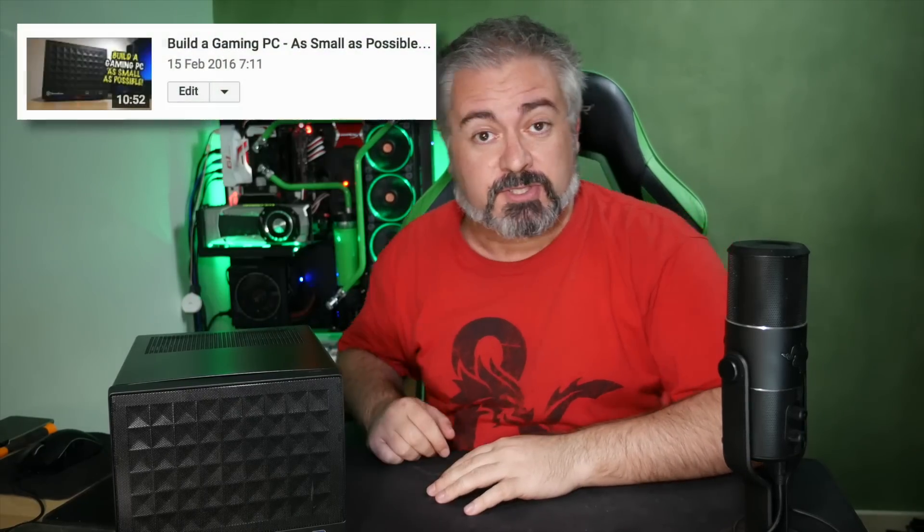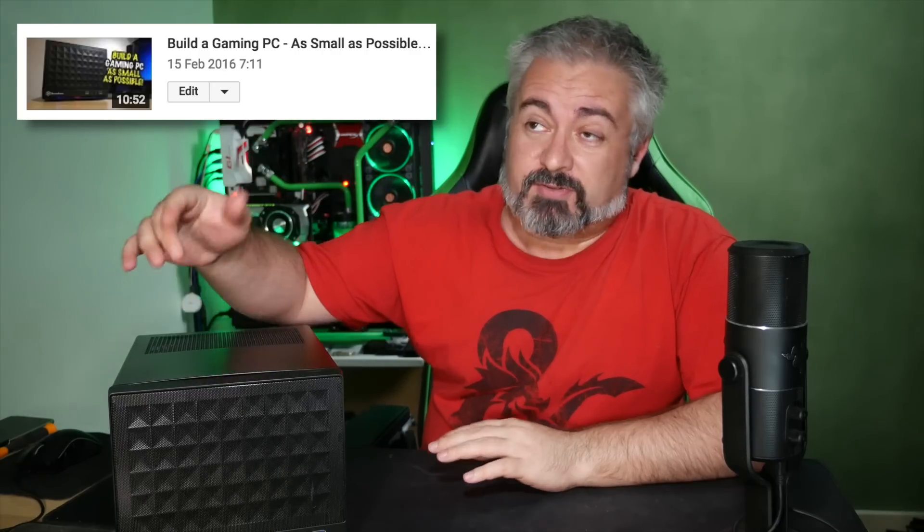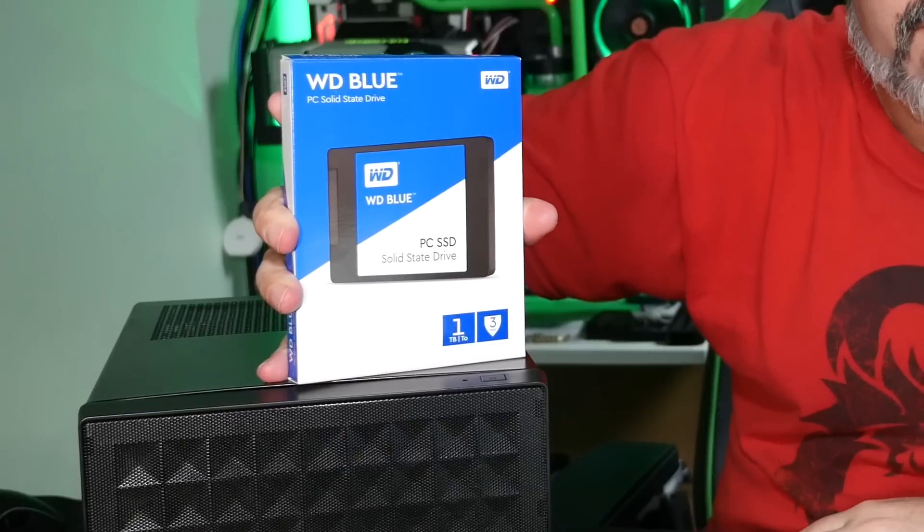Hello again, I am Blunty. This is Little Anvil, the compact little gaming machine I built a little while back. Regular viewers and subscribers around here will know all about it, but it's having a big change soon. We're having a little change today because I have something new to shove in it.